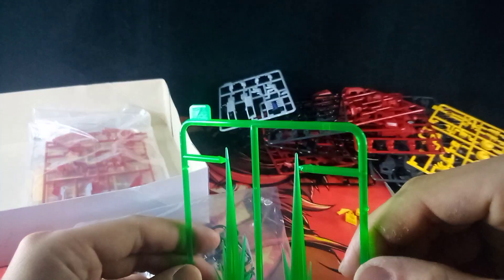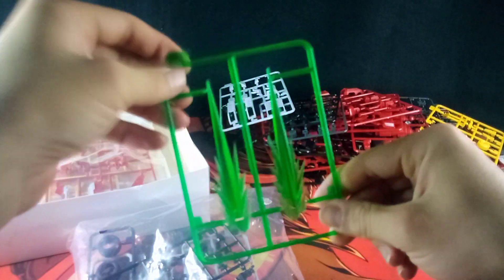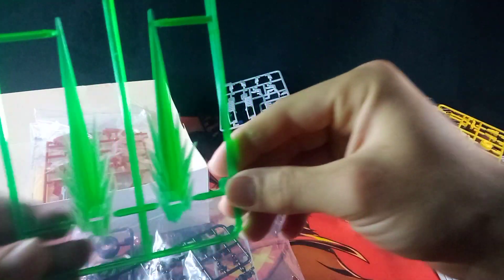Here we have Sprue Z — it's done up in this nice translucent green plastic, and of course no paint, but it does look really nice, especially in the light. Very nice.